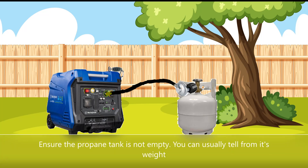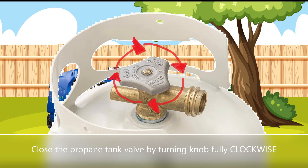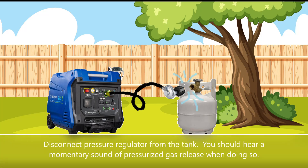Ensure the propane tank is not empty — you can usually tell from its weight. Close the propane tank valve by turning the knob fully clockwise. Disconnect the pressure regulator from the tank; you should hear a momentary sound of pressurized gas release when doing so.